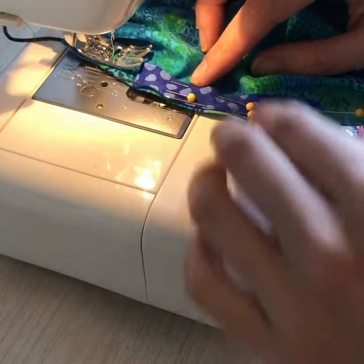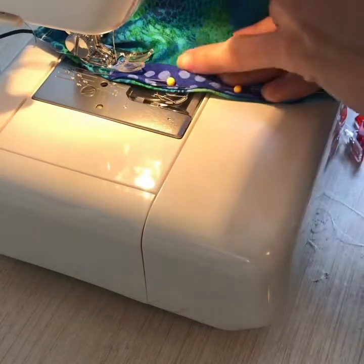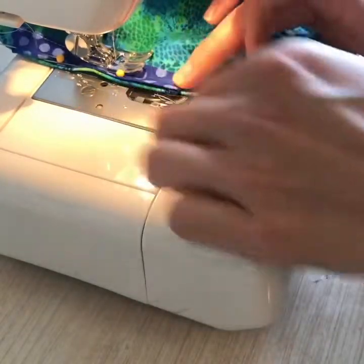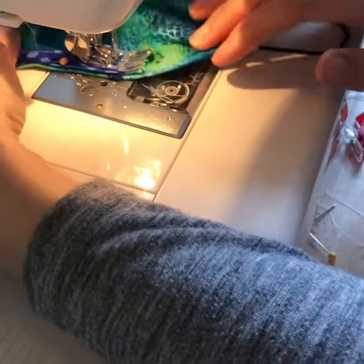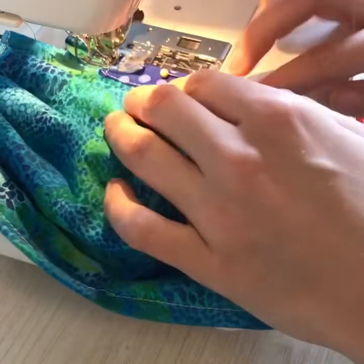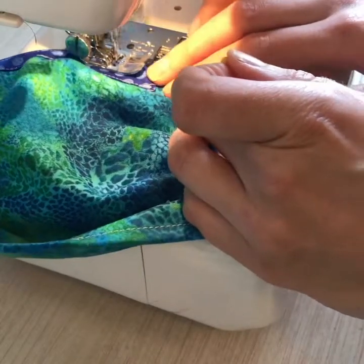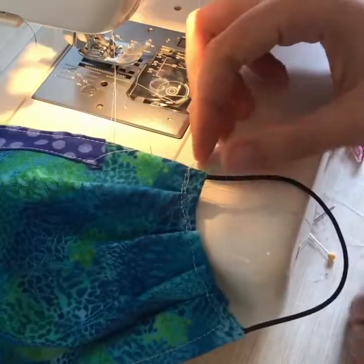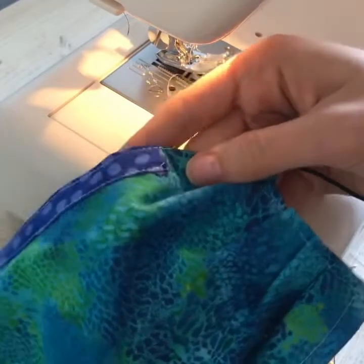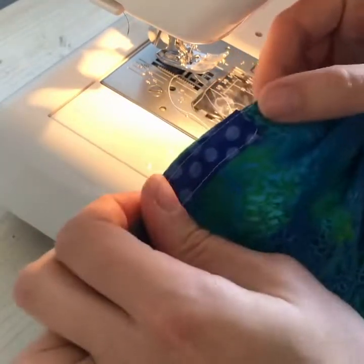Now we're going to stitch around our piece of bias tape. You want to stitch really close to the edge so that you catch both layers of your bias tape. Now that this is stitched and you left a part open, you can just slide your wire right in there and then stitch this edge closed.